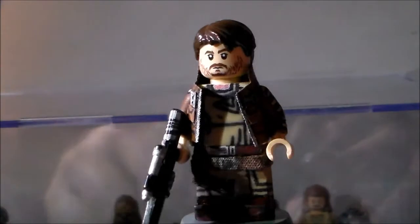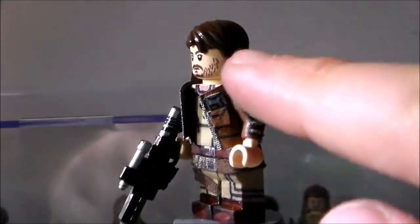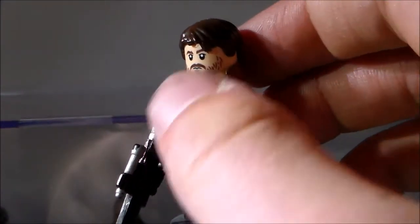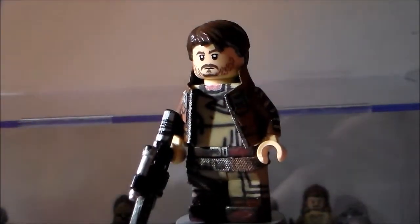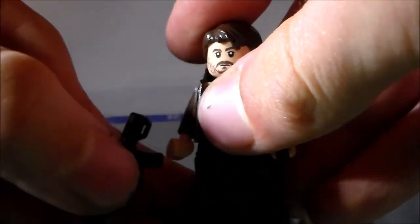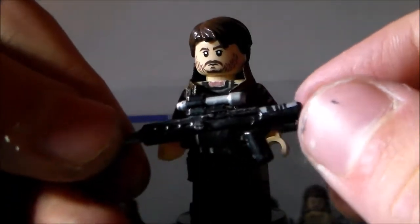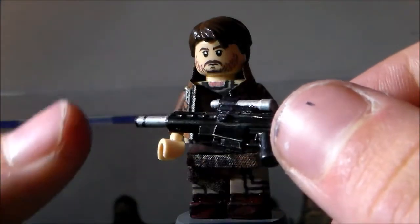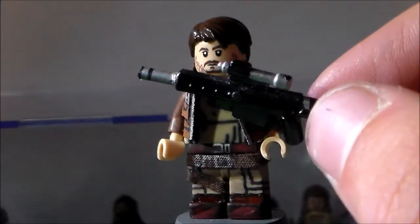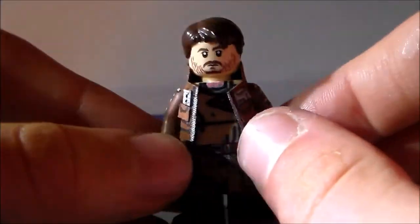So here we have Cassian Andor. I was originally going to have him in three different outfits — like this, then his black vest over the top of this brown jacket throughout the movie, and then with just the tan shirt. But I decided against that because the vest didn't come out well and didn't really fit on properly. So I just left it like this, which still looks really cool. The weapon I gave him was the rifle he had on Jedha and on Scarif — just that sniper rifle. It was made out of a Brick Arms sniper where I cut down the barrel, and this part is actually from one of the LEGO rifles. I cut down the mag and I like how it came out.